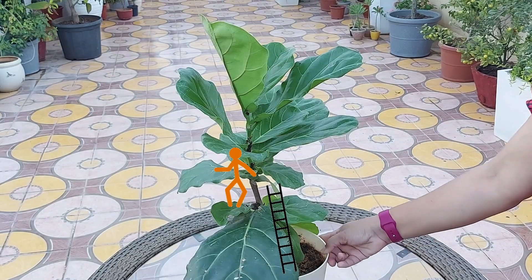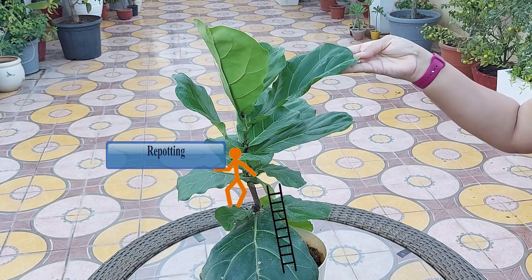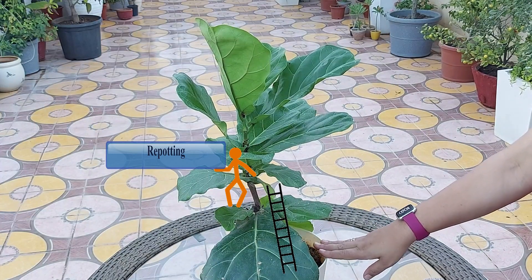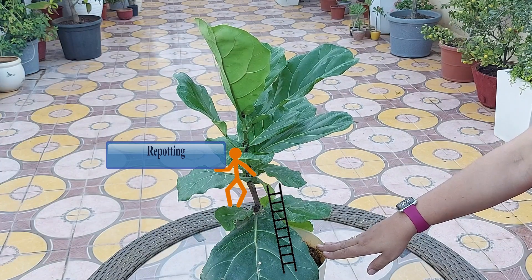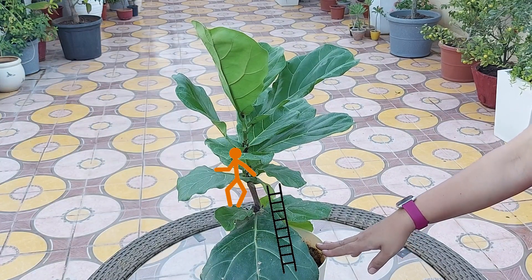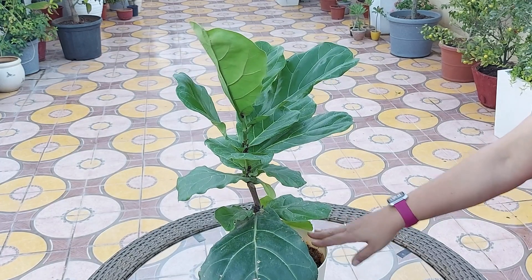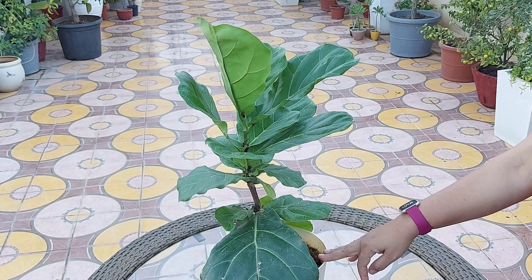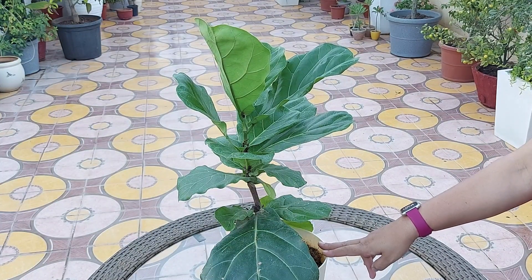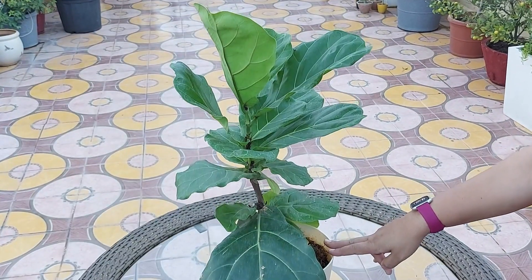Fiddle leaf figs are decently happy as root-bound plants and will do just fine in the pot you bought them in. Just place it inside a large decorative container or basket and don't go for repotting right after bringing it home from the nursery. For larger floor plants, you can do repotting every 18 to 24 months. Typically you should choose a pot 2 to 4 inches larger in diameter to allow for growth. You should not choose a pot much larger than the previous one, as this could drown the plant's roots.